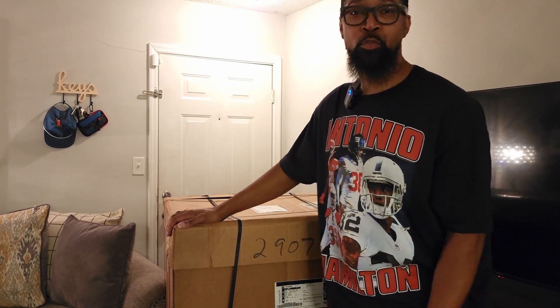Yo yo yo, what it do man, it's your boy Rough One TV, and we back with the unboxing I've been waiting for quite some time. I'm excited — this is a collaboration with Howorth and Xbox, man. This is the Berry gaming chair. Those that watch my channel and my stream know I got the old grandma rocking chair, just squeaky squeaky, so today we're replacing that bad boy. Let's get into it.